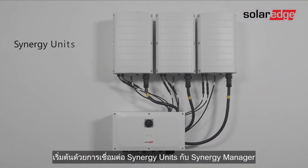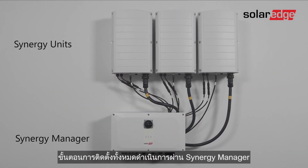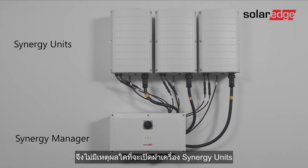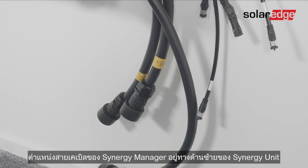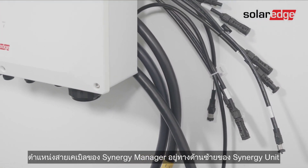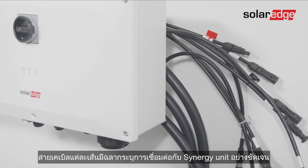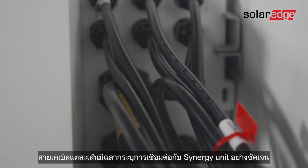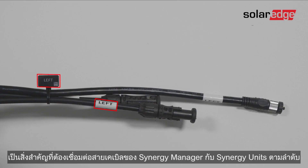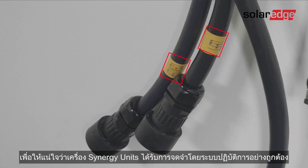Let's begin by connecting Synergy units to a Synergy manager. All operations are performed using the Synergy manager — there is no reason at all to open any of the Synergy units. Locate the Synergy manager cables intended for the left-sided Synergy unit. Each cable has a label clearly indicating the corresponding Synergy unit. It's important to connect the Synergy manager cables to their respective Synergy units to ensure they are correctly recognized by the supporting system software.